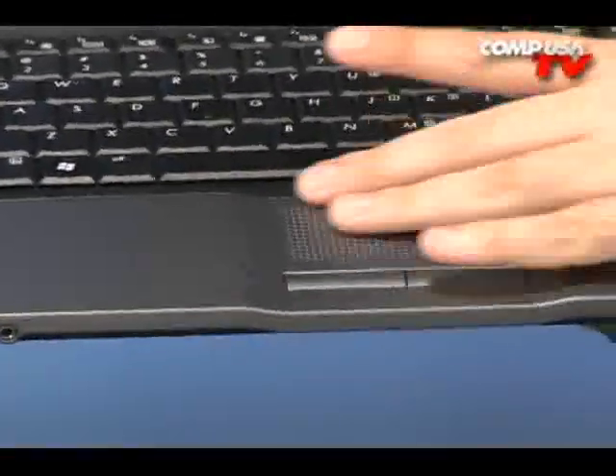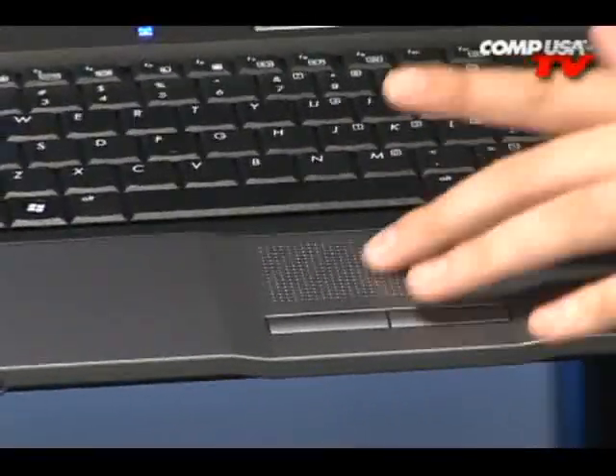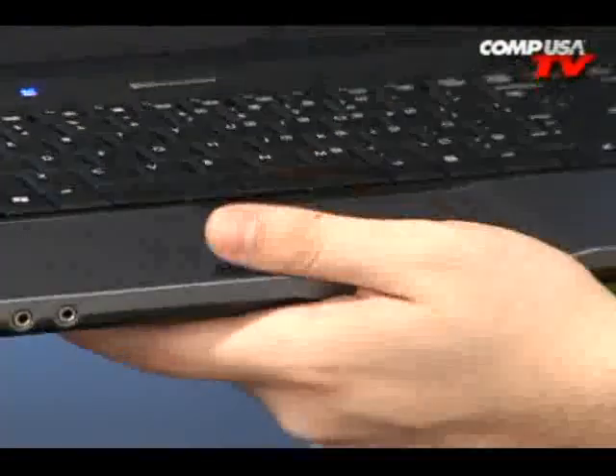I'm not sure what this material is — it's just plastic I guess — but it feels really nice to the touch. I actually like this a lot better than pretty much any touchpad I've been using, well, forever. It just feels really nice.